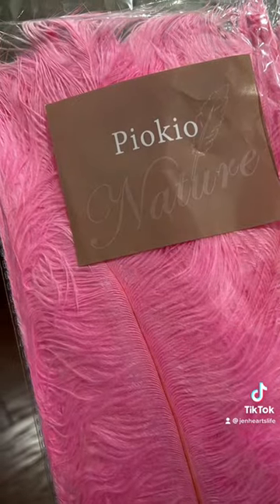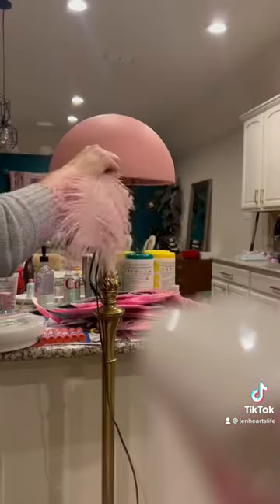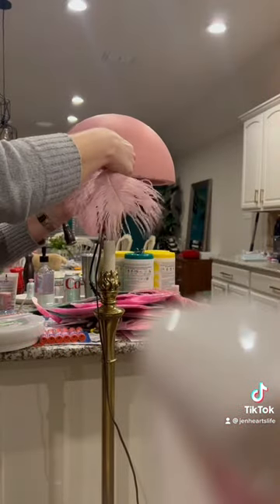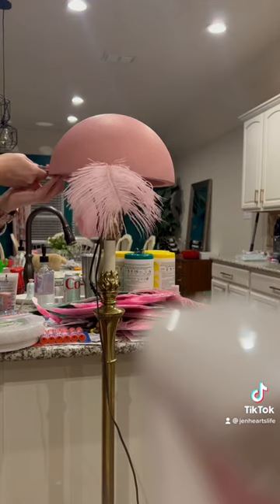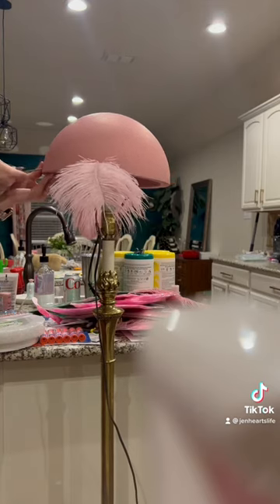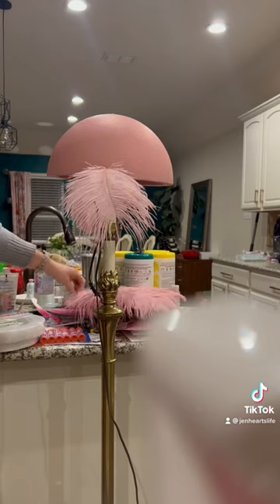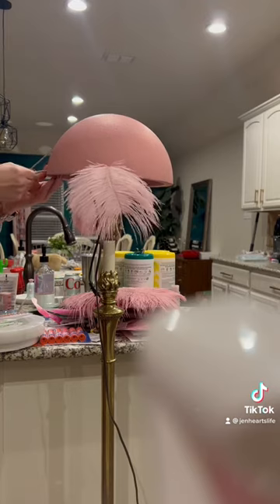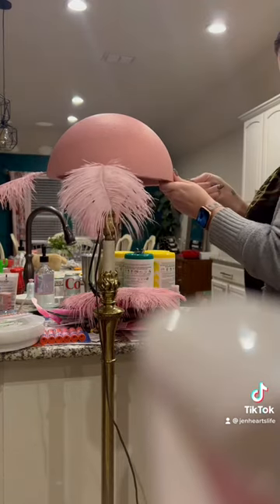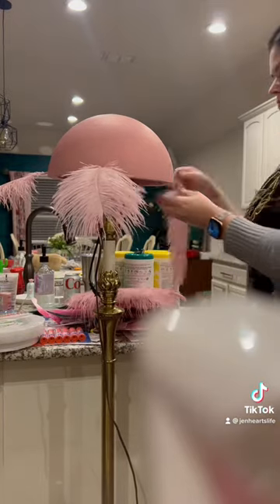These are the ostrich feathers I got off Amazon. The first ones are 18 inches long — those are the ones I'm putting in here — and those were $20 for 10 of them. You can see they're higher quality and they just lay really nicely. The color is just this really nice kind of dusty moth.